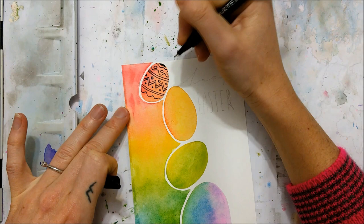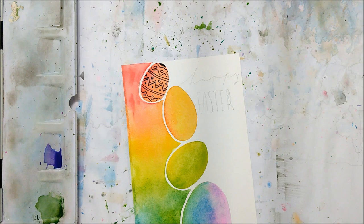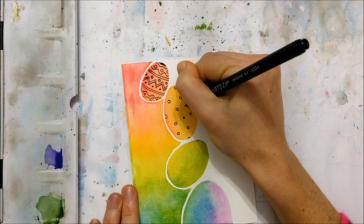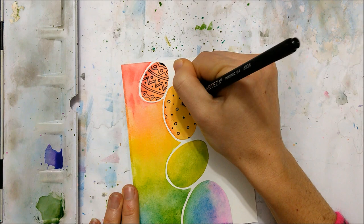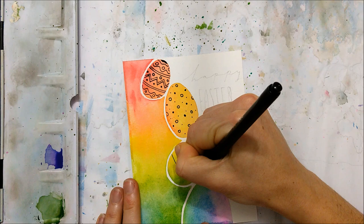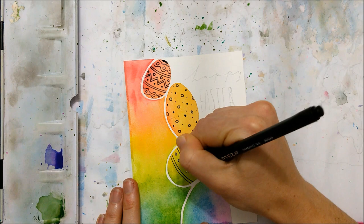In the first egg I went with a slightly more complicated pattern made up of zigzags, dots, lines, and circles. With the second egg I went with a more simple but fun pattern, filling it with polka dots and circles. The third one I filled with alternating lines and polka dots, and the last one I made a little more complicated again, following a similar pattern to the first egg.